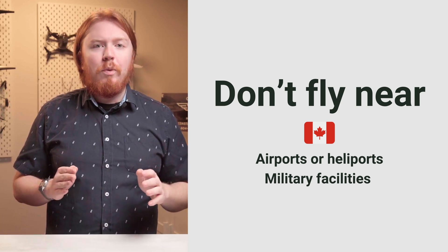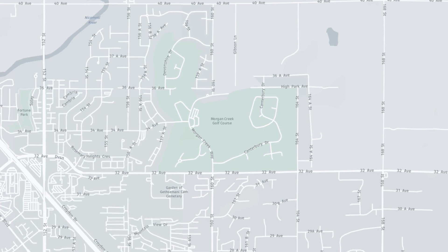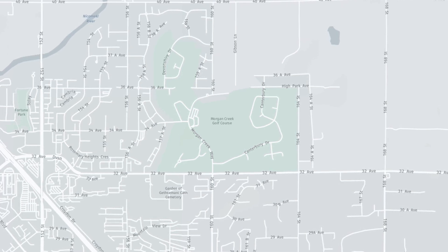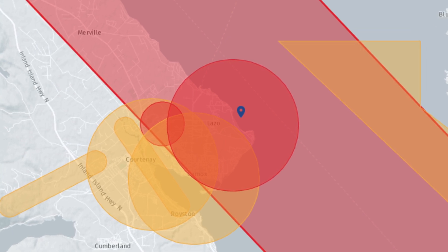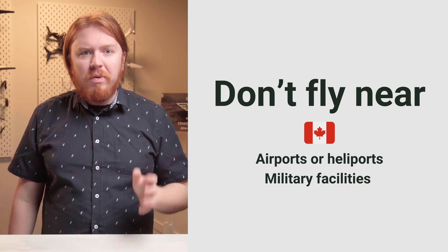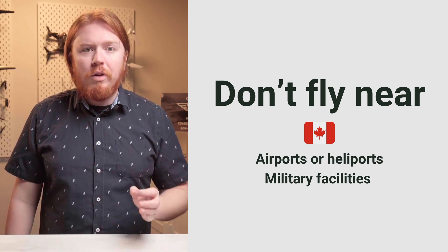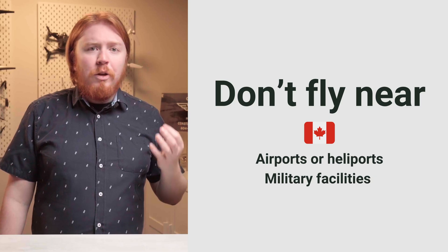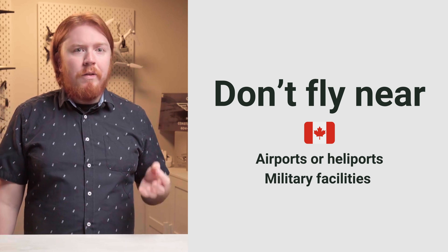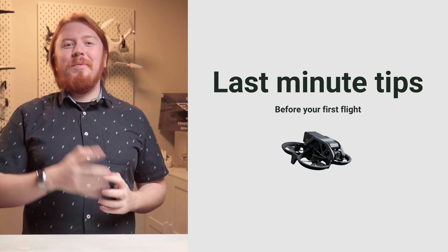There are a few places in Canada where no aircraft, including drones, can fly. Use map.navdrone.ca to make sure you're not in one of these areas — they'll show up as restricted, CYR, or as a NOTAM area. If your drone is over 250 grams and you just have a basic certificate, you also need to make sure you're not in controlled airspace, which is usually located around airports. If it's red on the map, don't go flying.